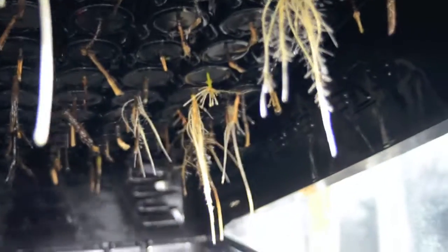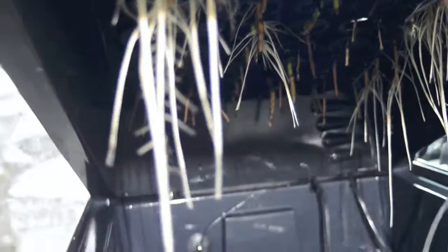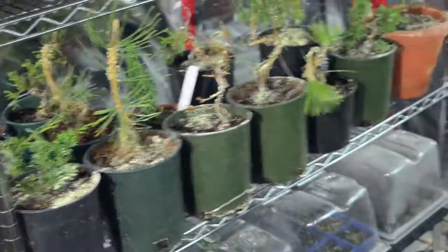Our results after three weeks are not bad at all. This one we got lots of good results — this is three weeks in the easy cloner. What usually takes about three or four months, sometimes a year, to root conifer, pine, cedar, etc., we've done so far in three weeks, all indoors.